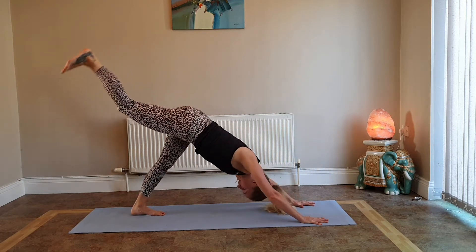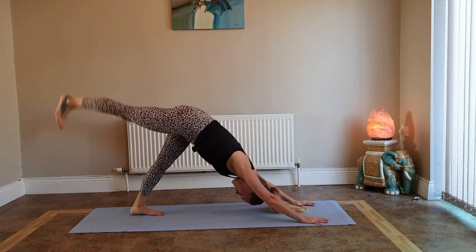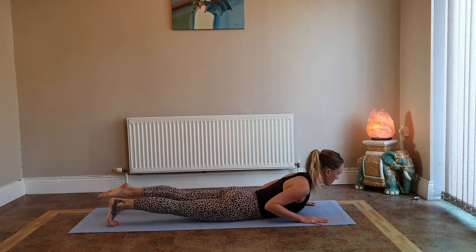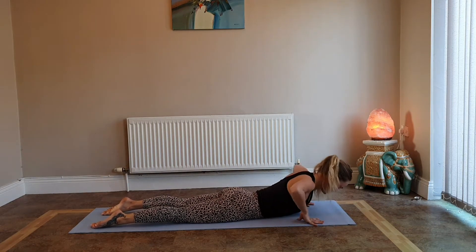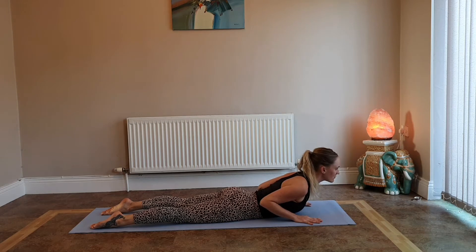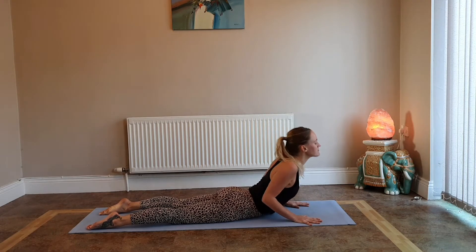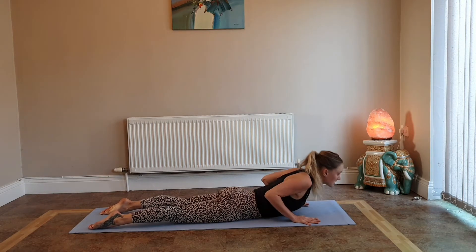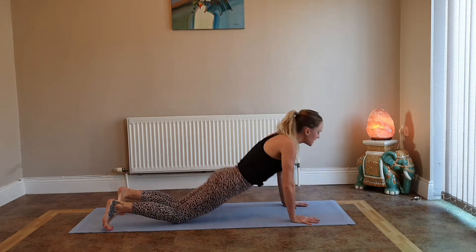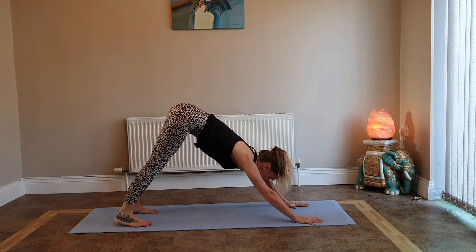Exhale, release — knees, chest and chin to the floor. Come all the way down, flatten out the body reaching your legs back, slide your hands underneath your shoulders and squeeze your elbows into your ribcage. Inhale baby cobra — just lift the head, look forward; exhale fold. Inhale press up a little bit higher, look forward; exhale fold. Last time inhale press up, exhale lower. Curl your toes under, press back into downward facing dog, catch your breath.